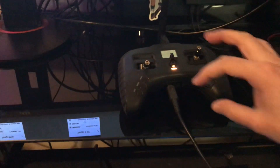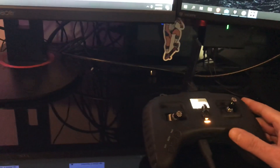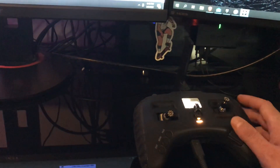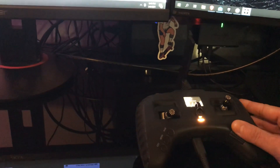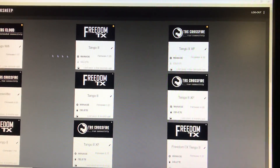This is an update on how to flash your Tango 2. First we're gonna turn the radio on and plug in USB. Next we're gonna scroll down one option on the screen and select Agent. This will light up our tiles for the Tango 2, the Crossfire, and the Wi-Fi.